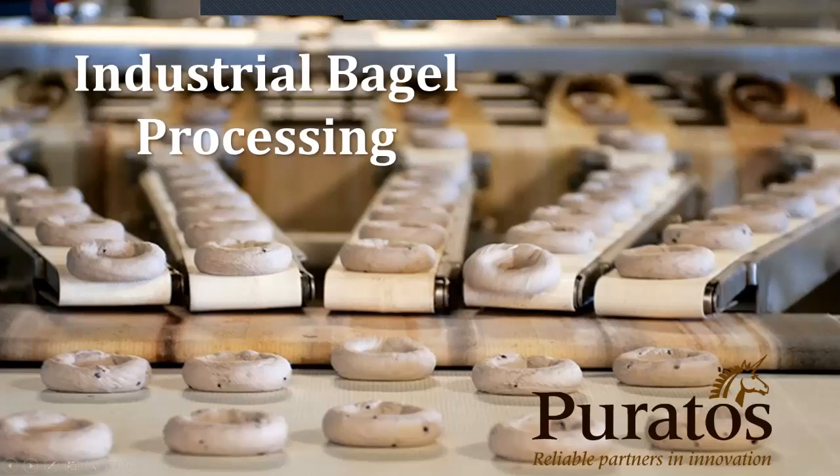Hi, my name is Jim Sposito, Senior Application Specialist, Research and Development at Puratos Corporation. Today I will be giving a presentation on industrial bagel processing.